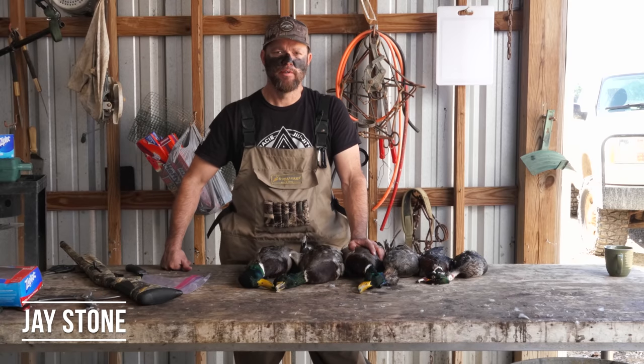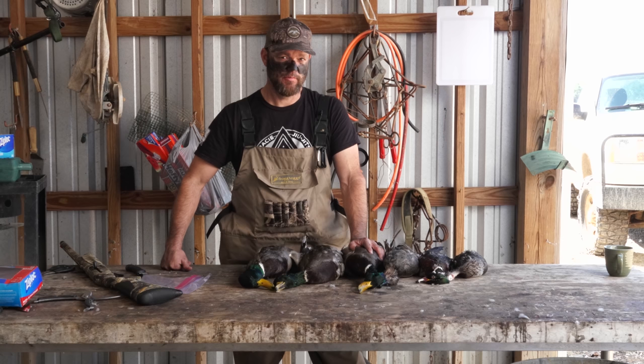Hey guys, welcome back to the channel. Today we're gonna show you how to fry up some duck strips, and they are good — tender, juicy, not gamey. So stay tuned and we'll show you how to get that done.